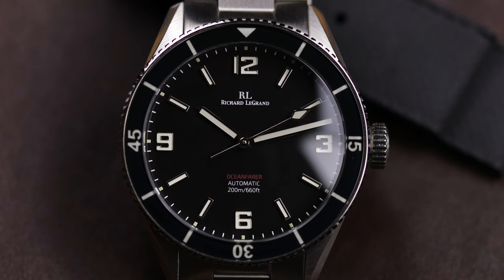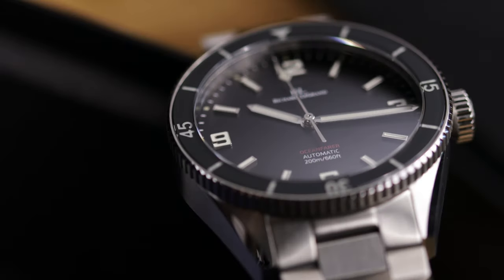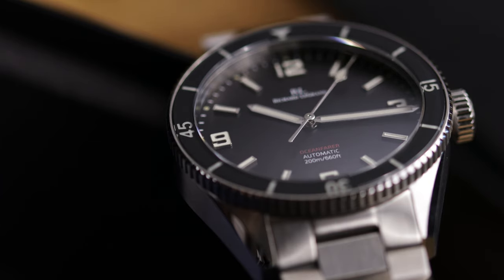At $389, especially when we're looking at an actual microbrand — not those San Martin pieces — I know some of you in the comments apparently think microbrands should just go away and all you need is San Martin and Steel Dive. But when you're talking actual microbrands, $389 while not inexpensive in the watch world is not a lot of money, and I think they've struck a nice balance here.